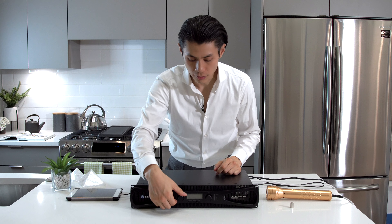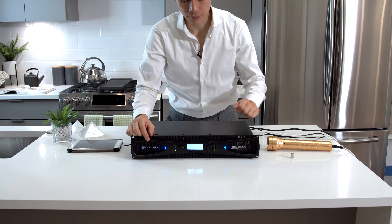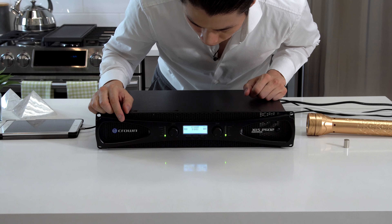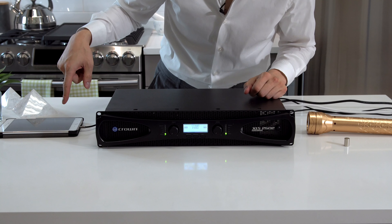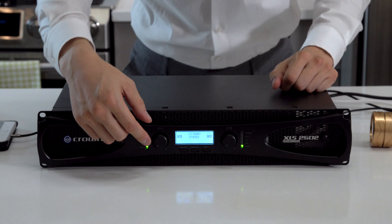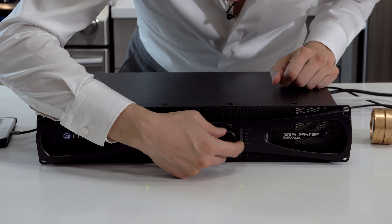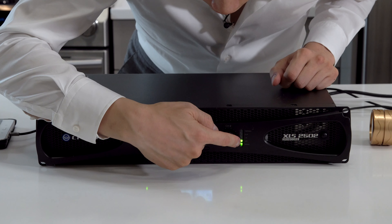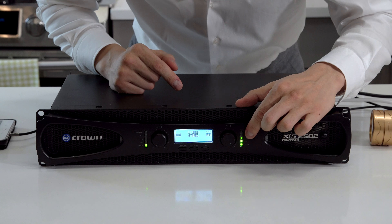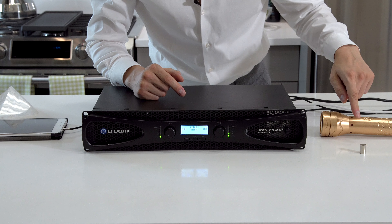Turn the volume to zero, then turn on the amp by pressing the power button. If there's a signal going properly from the console to your amp, you'll see some activity on the channel. Since we connected to channel 2, raise the volume there and you can see it move up and down — that shows there's a signal going into the amp. The magnet will start vibrating, as you can see here.